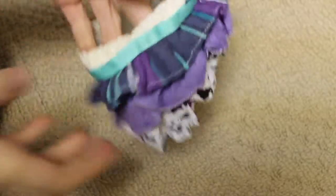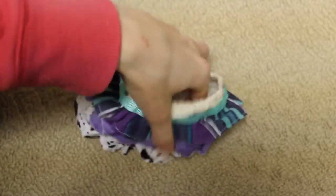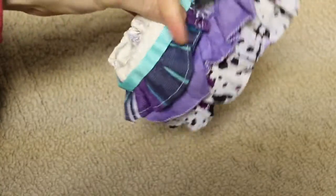Okay, we're getting close to the end. Next is this other ruffle skirt — it just has different purple material on it.